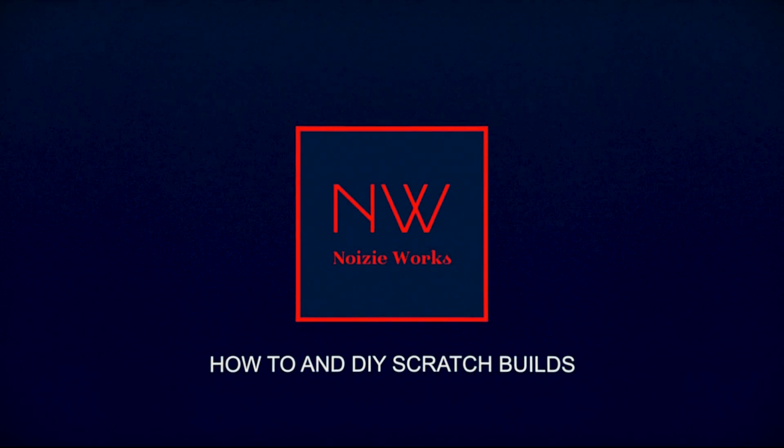I got them. Hi everybody and welcome back to Noisy Works. I'm your host Yves and we're gonna talk about thermal pads.